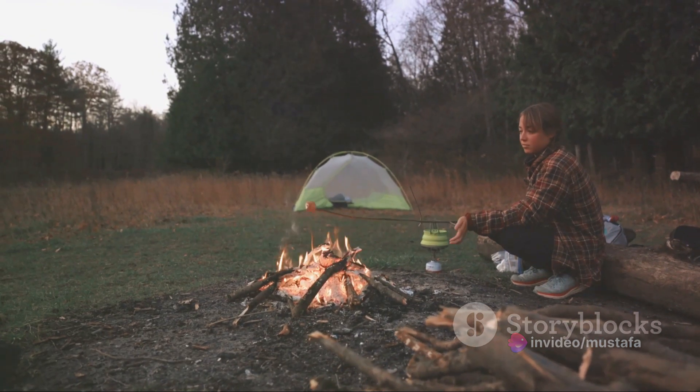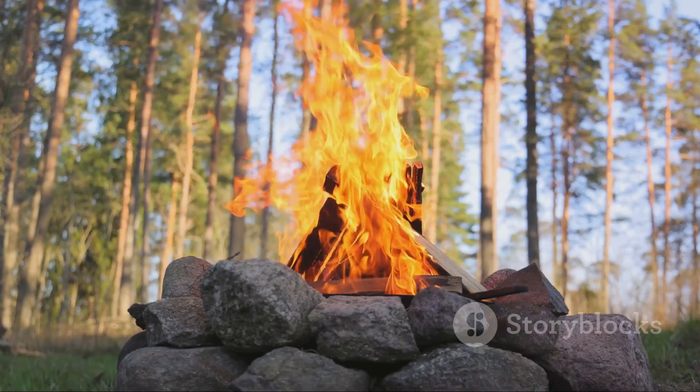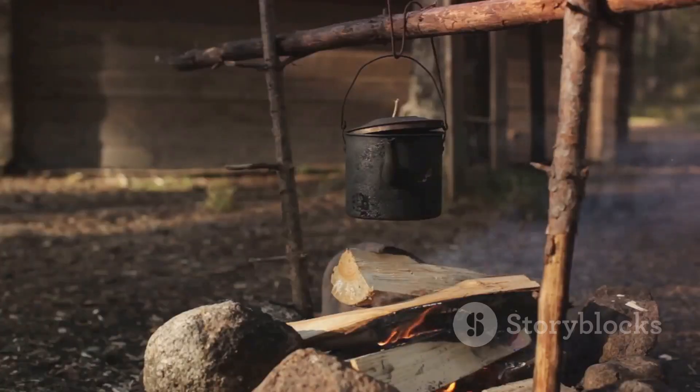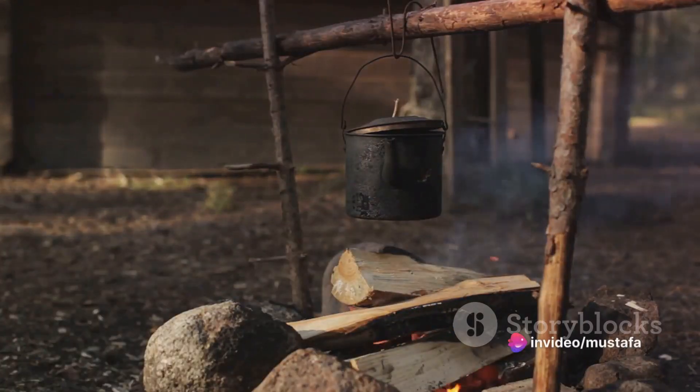After you've enjoyed your meal, it's crucial to leave no trace. Make sure you put out your fire completely and clean up your cooking area. Remember, the wilderness is our home too, and we must respect it.